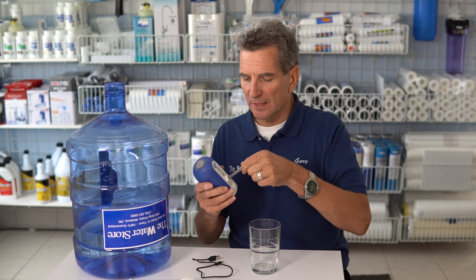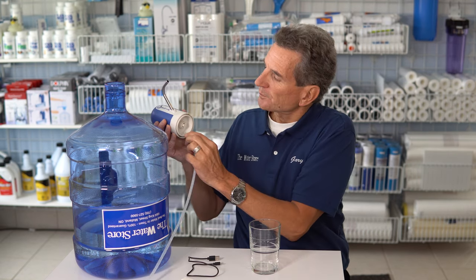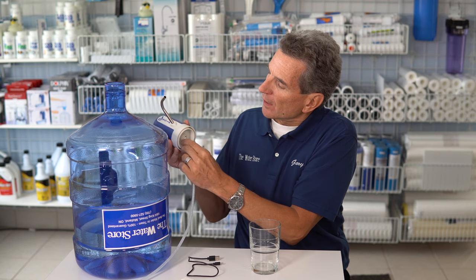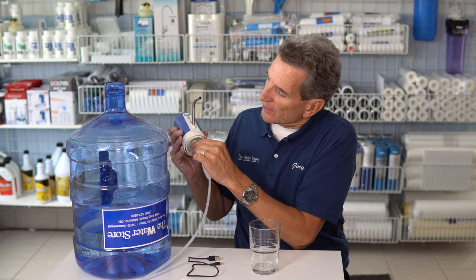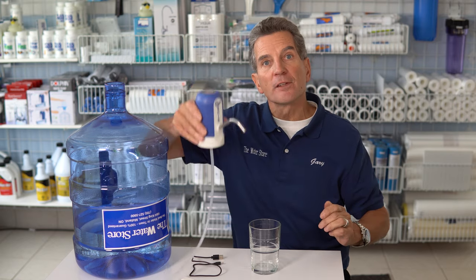Once it's charged up, it comes with a stainless steel nozzle — you just insert that inside — and it also has a silicone tube. You put that on the bottom and that's what's going to draw the water. Because the tube is flexible, it works on different sized jugs.